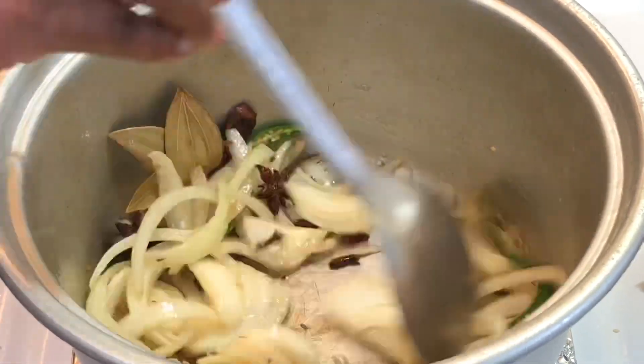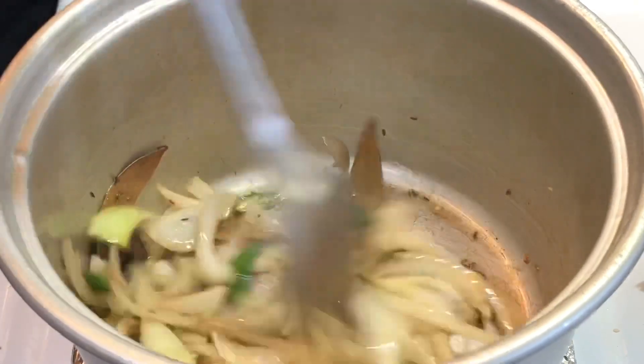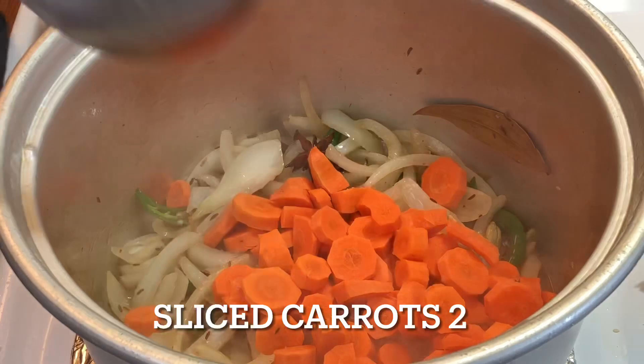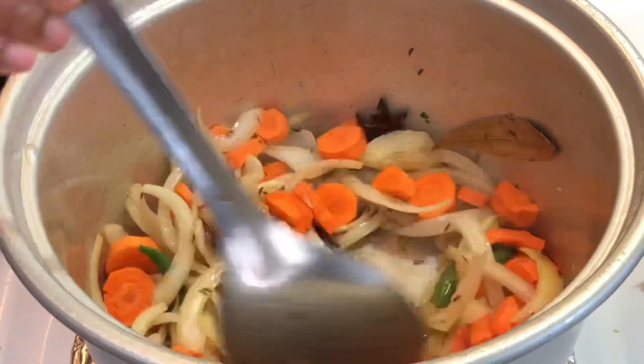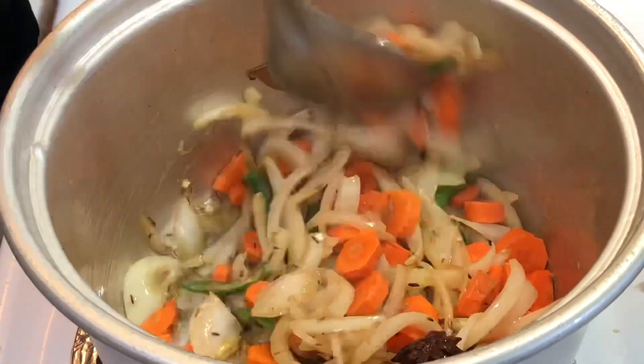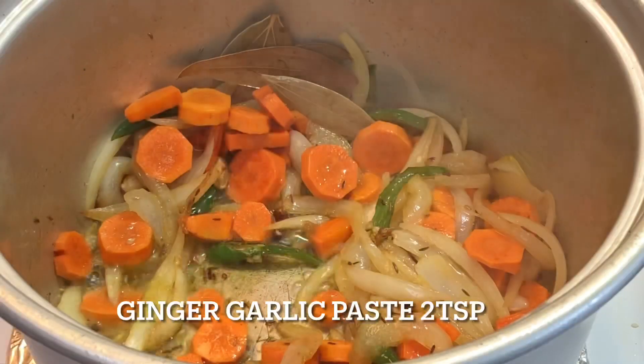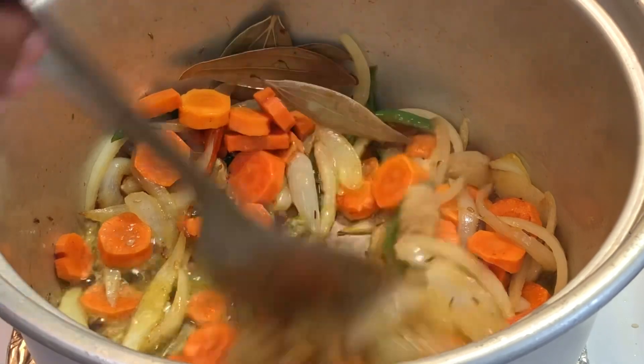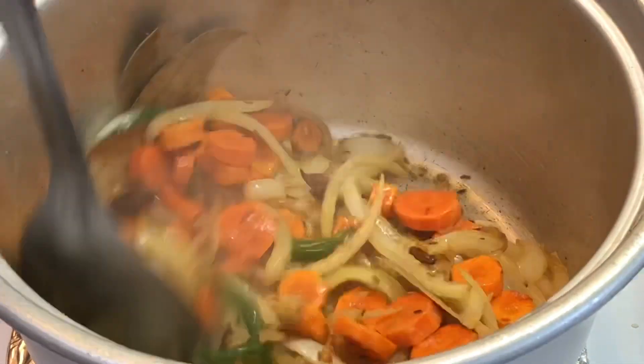Then add 2 medium-sized carrots, sliced. Put the carrots in the pan and fry them. Add 2 tablespoons of garlic and ginger.